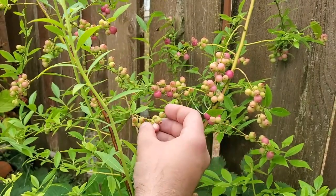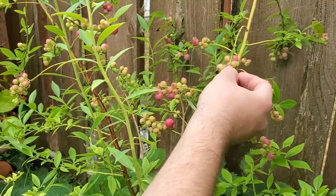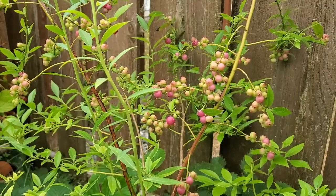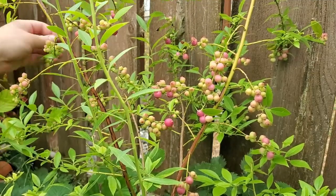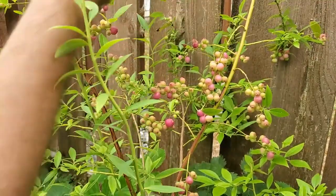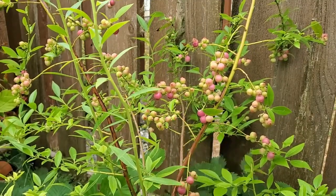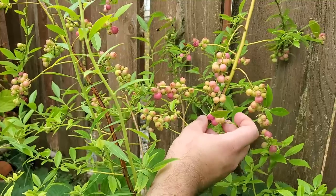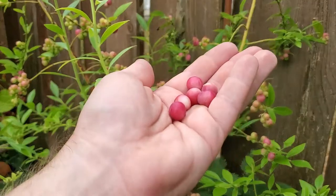I'm going to pick some of the ones that are the most pink — the ones that are the most ripe. Those are the ones we're gonna give a try. There's one back here, and I think there's another one back there. Oh, it fell off. Maybe this one. All right, give those a shot.